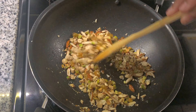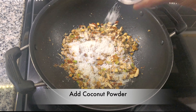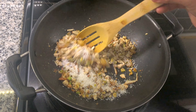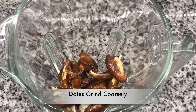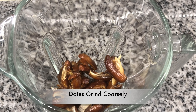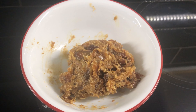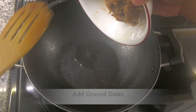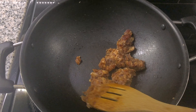After making the dry fruits, make the hot sauce. Add a small spoon and fry the whole side. Now let's grind it in the mix jar.